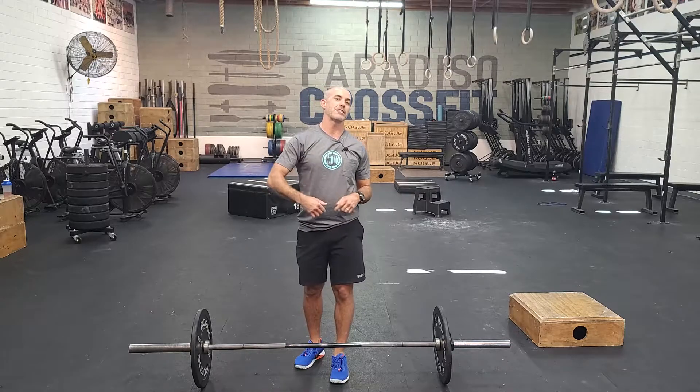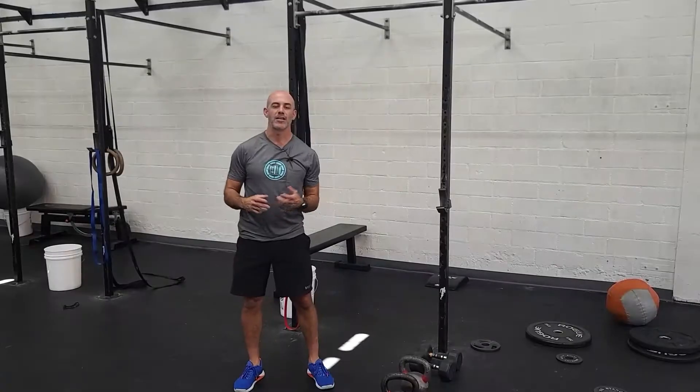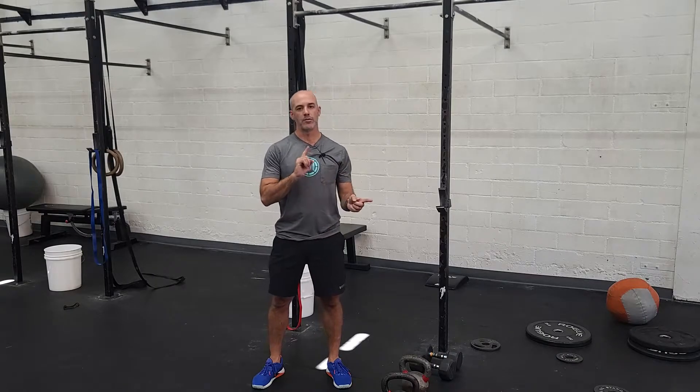Focus on keeping these fast and really good technique. That's our strength. Let's talk about partner conditioning. Our partner conditioning today has a 25 minute time cap — good burner. It's going to start off on the rower, 2000 meter row. You're going to rotate partners every 250 meters.